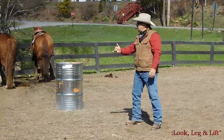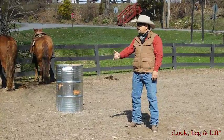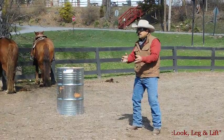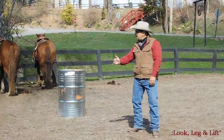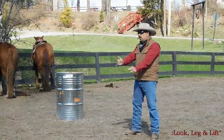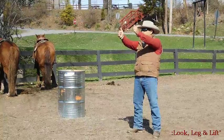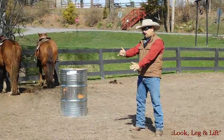So you're looking, you're legging the horse, and then you lift. As you look and you leg, you do this almost all at the same time — it's like a half beat. As you're looking and you're legging, you're also going to be lifting one rein up. One rein. Whatever hand goes up, the other hand stays low. We don't bring them up together — we're not riding on a Harley. We're going to keep our hand low.